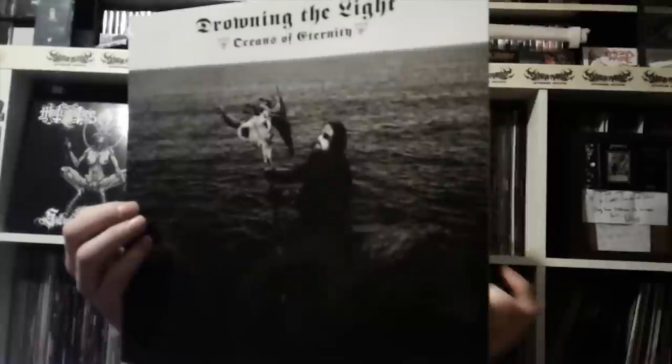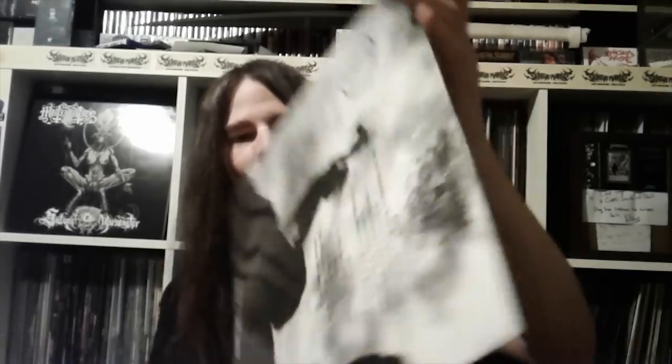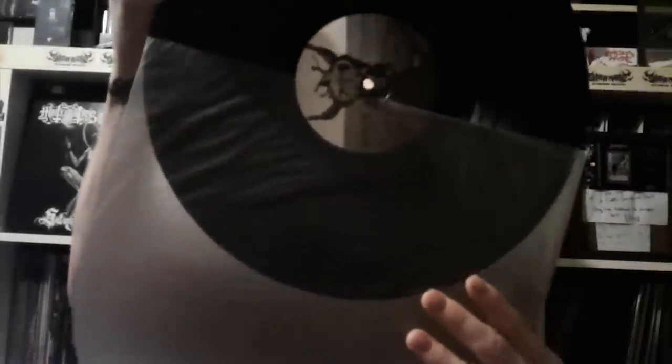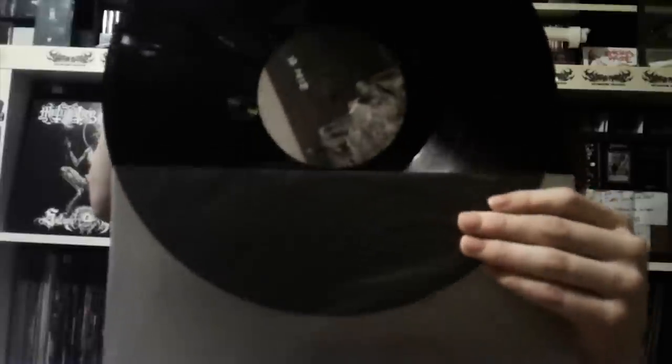Another Drowning the Light - 'Oceans of Eternity,' another one I've been after for a while. Meant to pick it up when it was released but there's always something else to buy. I paid a little too much for this but it's in mint condition. Limited to 300, not hand-numbered. Another awesome album artwork I love from Drowning the Light. Black vinyl with really nice labels - a different label on the B side.